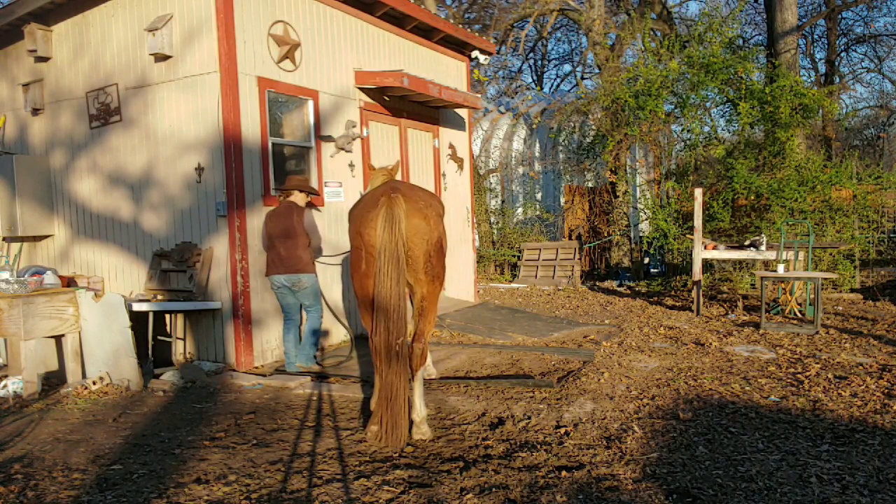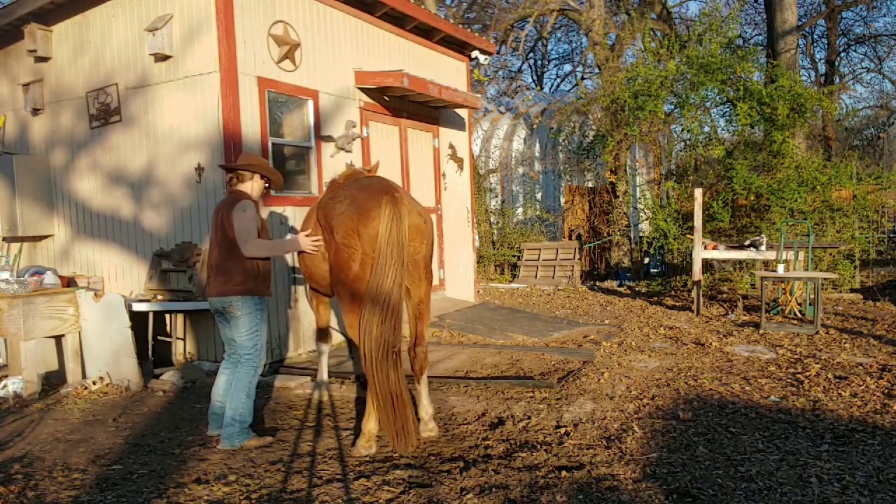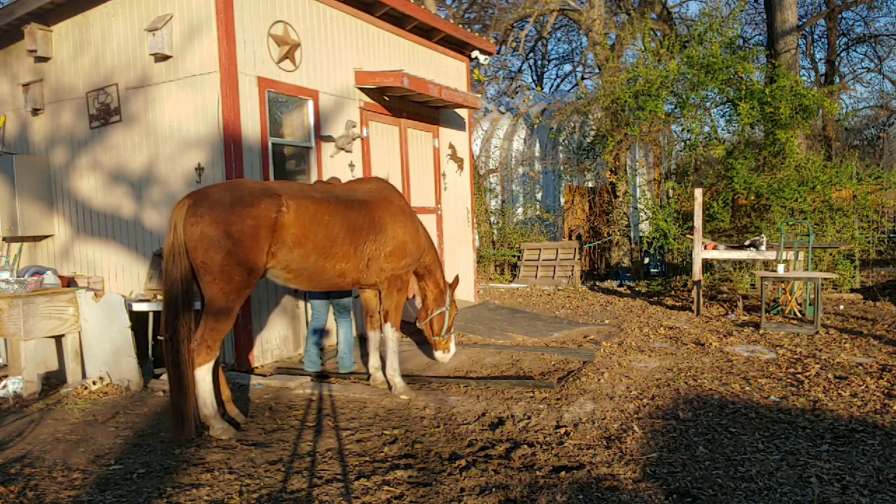He is learning that I will release him from pressure — I'm not going to make him do it. He's not pulling back nearly as bad as he was. He's getting his release and he's not pulling all the way through.